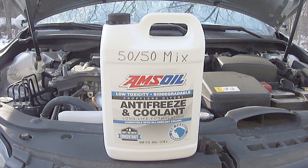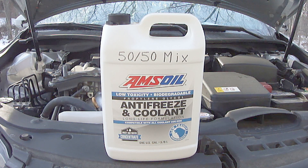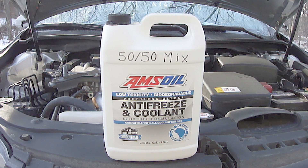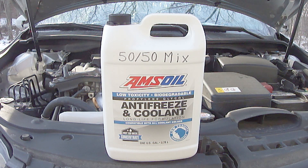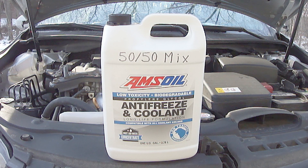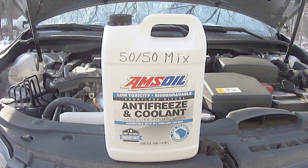One way to make a water pump last as long as possible is to regularly change the engine coolant as recommended by the manufacturer of your specific engine coolant. Most engine coolant manufacturers will give the service life directly on the container — how many miles or how many years, whichever comes first.